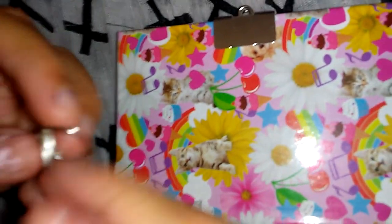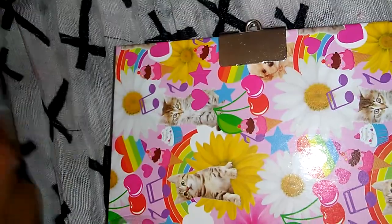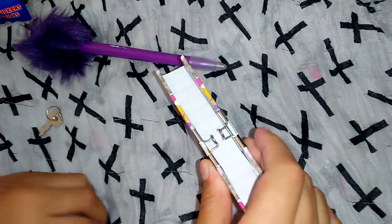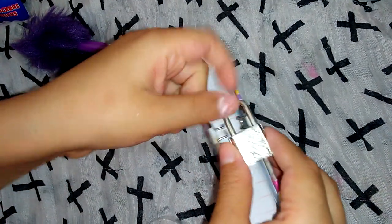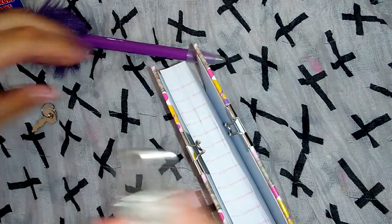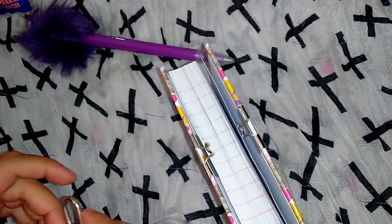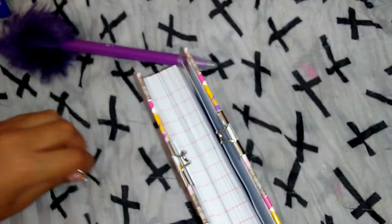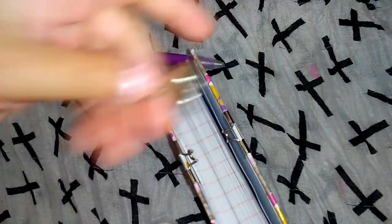I'm going to take off the paint, and then I'm going to take a big book. Okay, well, you could just throw the keys in, like, something, like a case.